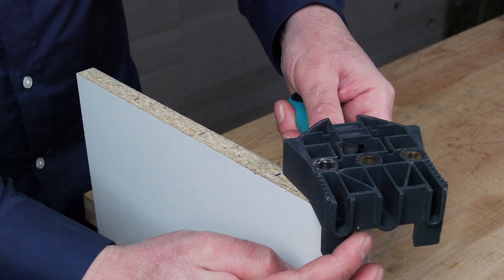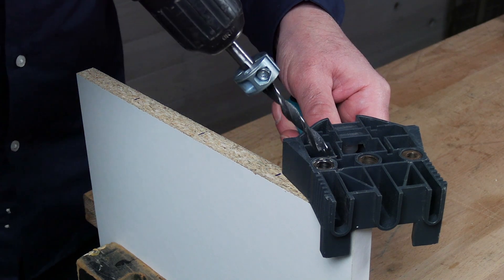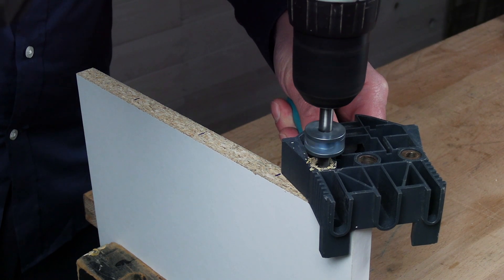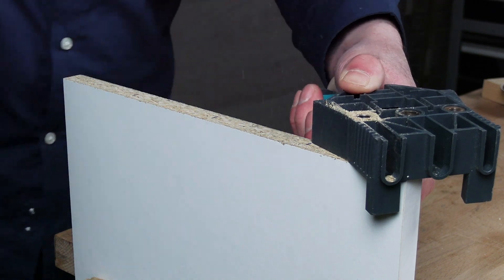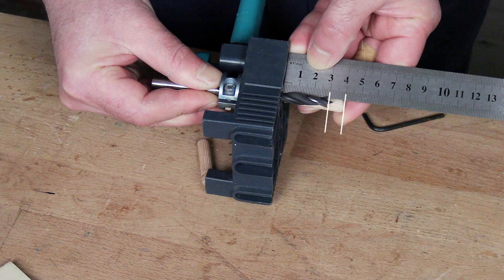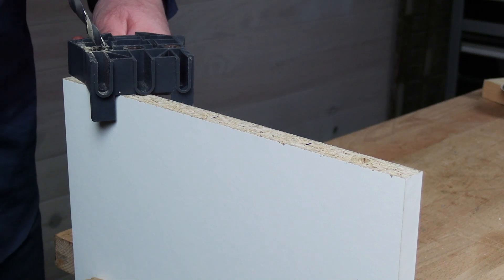Before drilling the holes for the screws, I am going to drill the holes for the wooden dowels, as close to the edge as the lower centering stops of the doweling jig allows. The dowels are 4 centimeters long. I adjusted the stop to drill holes of 3 centimeters. I drill one at each end of the panel.